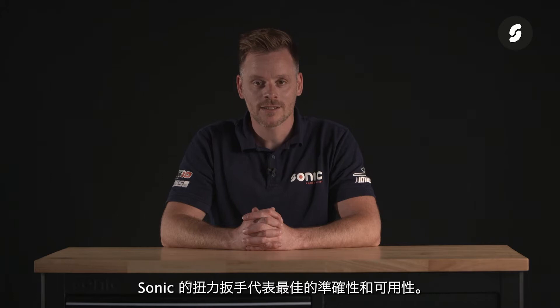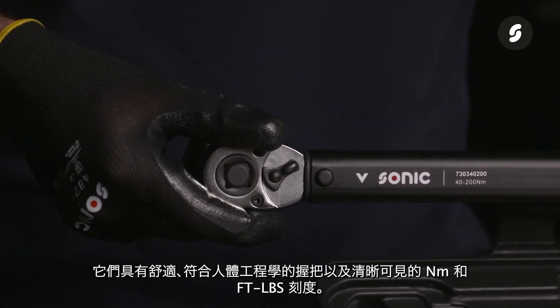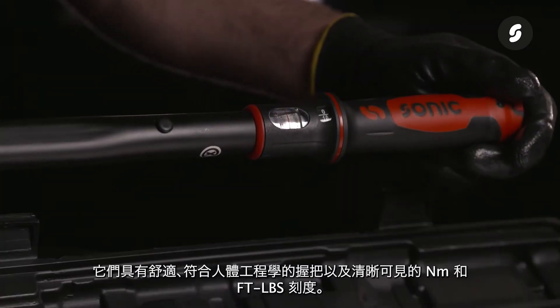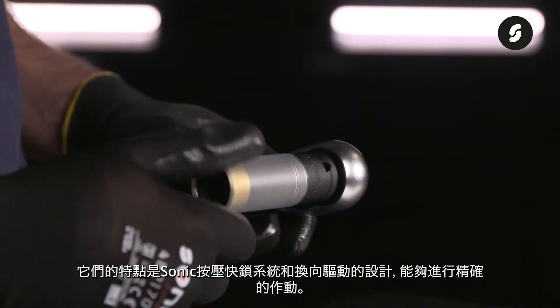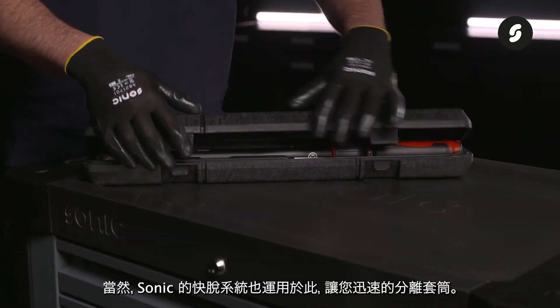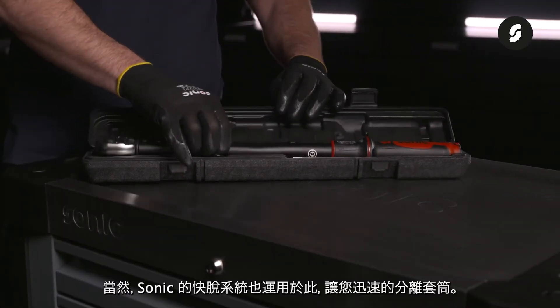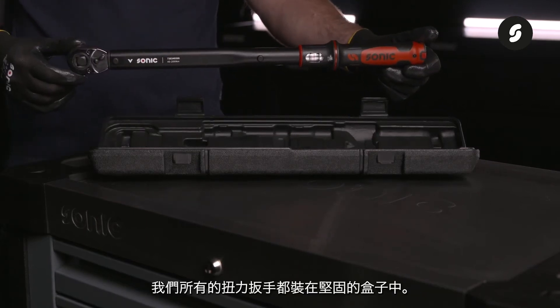The Sonic torque wrenches stand for optimum accuracy and usability. They have a comfortable ergonomic handle and a clearly visible scale in both newton metres and foot pounds. They feature the efficient Sonic push lock system, and the reversible drive head allows for precise movements. The Sonic quick release system ensures quick disconnection of the sockets, and all our torque wrenches are delivered in a strong case.